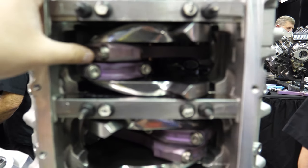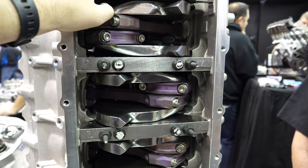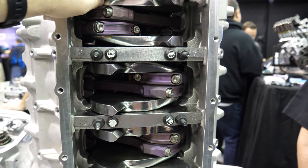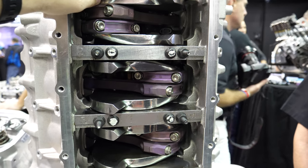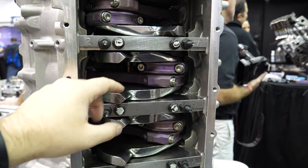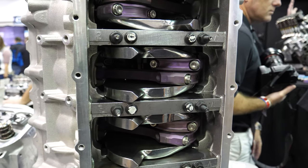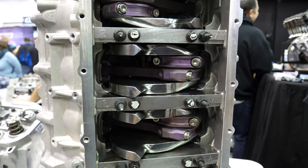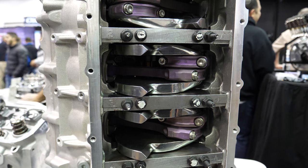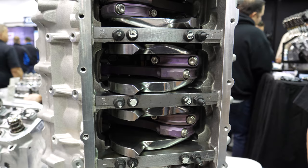Do you guys manufacture these titanium rods? Yes. They're built in-house in Southern California. And the crank — is that a billet piece or forged? It's a billet. It started as a big round chomp. And I also noticed it's got counterweights on every single journal. Yes, sir — because usually most V8s, they have little mini ones or none. That's actually an option: to have a fully counterweighted, center counterweight crank. Got to do a little additional machine work on the block to clear it, but definitely a much more stable crankshaft for high horsepower, high cylinder pressures, and high RPM.